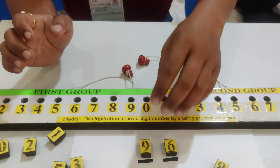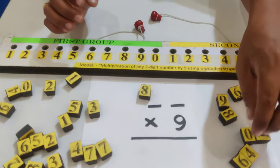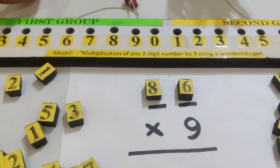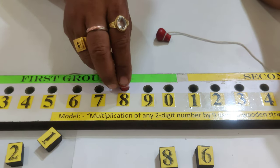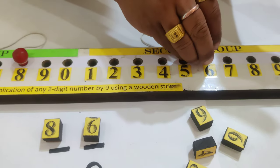Let us take an example: 86 into 9. What I have to do is put the wooden cap in hole 8 of the first group, and then hole 6 of the second group.